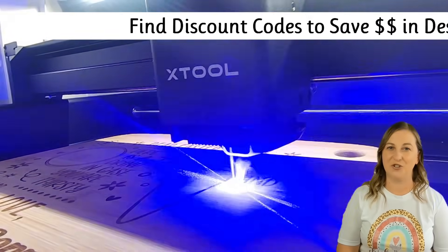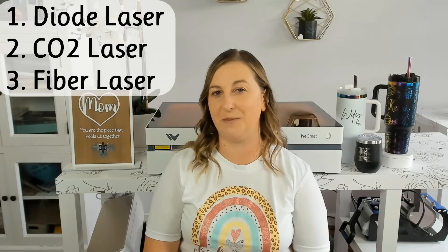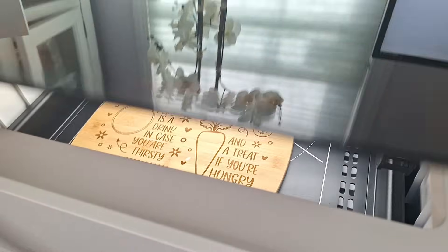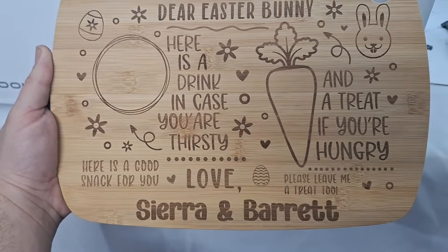When it comes to laser engravers, the type of laser you choose makes a huge difference in what you can create, how fast you can work, and how much you'll end up spending. Diode lasers are the most affordable entry into laser engraving. They typically range from $300 to $2,500, making them great for beginners or hobbyists who want to experiment without a huge upfront investment. Keep in mind the lower end of that price range is typically for just the machine, and there are a ton of add-ons that can bring up that price a lot.